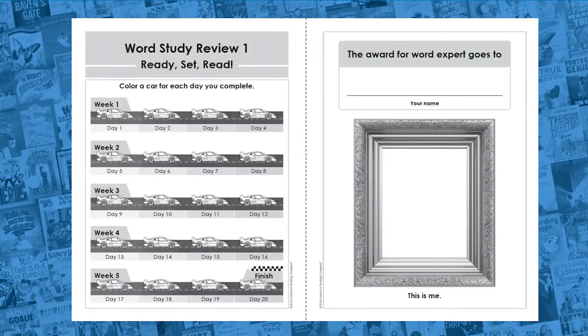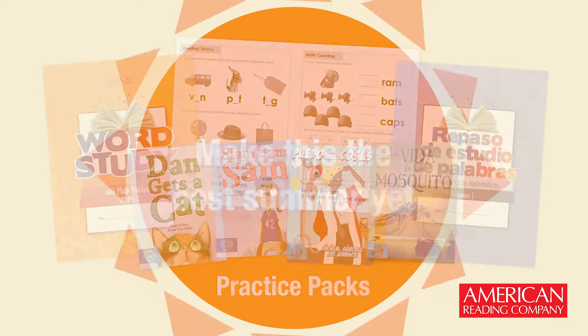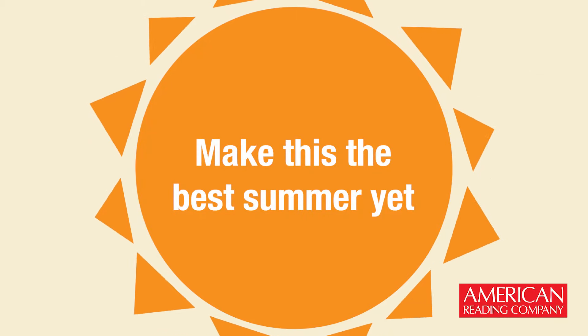Students and families can track and celebrate progress as they prepare for a great start to the next school year. Equip your students and families with Practice Packs to make this summer the best summer yet. Keep going.